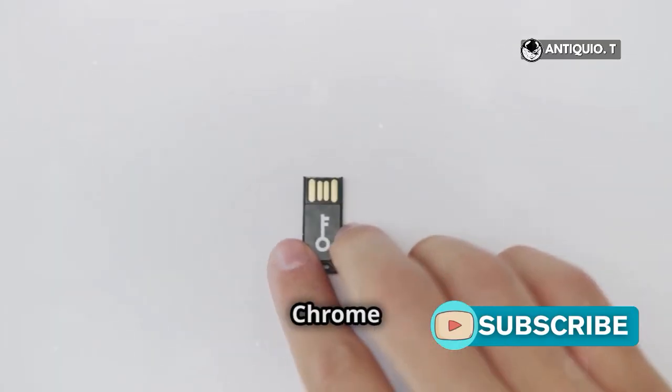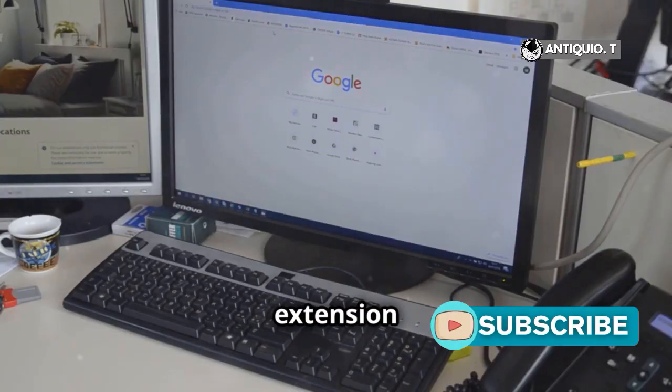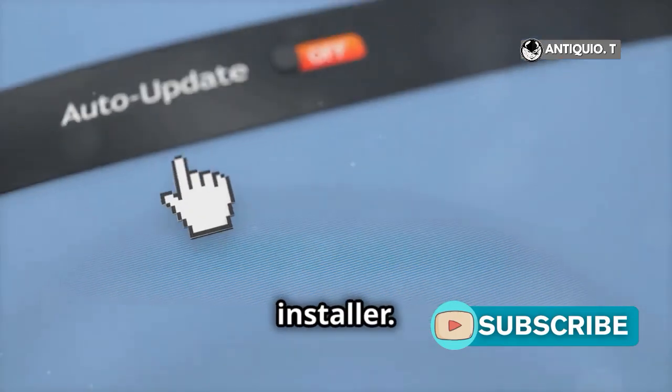First, we need a Chrome OS Flex USB installer. Install the Chromebook Recovery Utility Extension in Chrome and use it to create a USB installer.